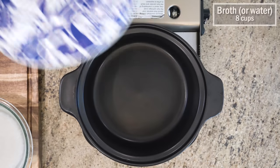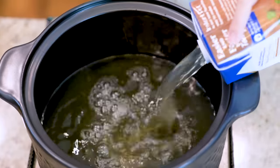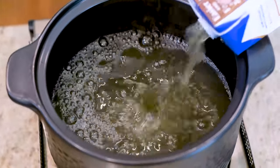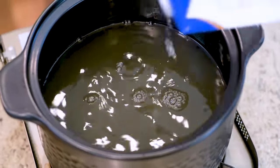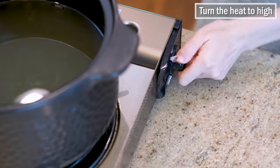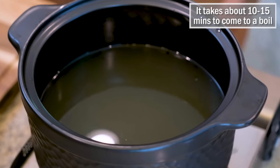The soaking will shorten the cooking time. Add 8 cups of broth or water to a clay pot — I'm using chicken broth. Ideally you should match the broth with the protein. We're using pork today and I don't have pork broth, so I go with chicken. Not a problem at all. Turn the heat to high; it takes about 10–15 minutes to come to a boil.